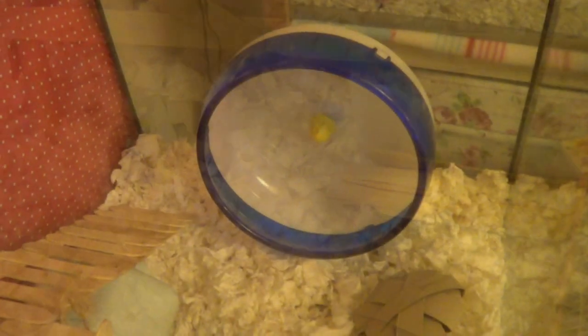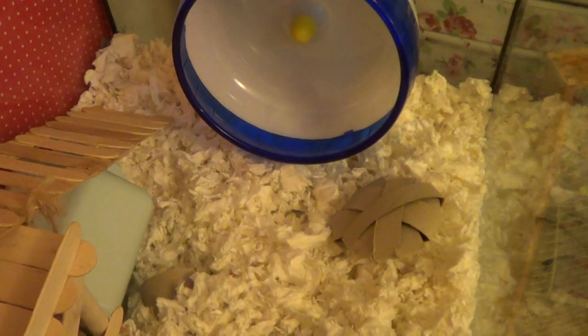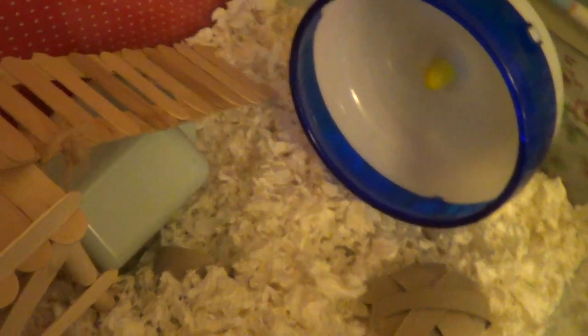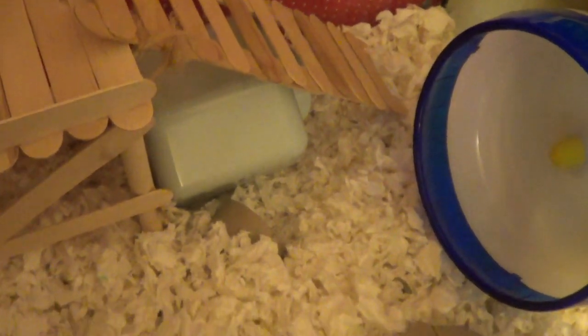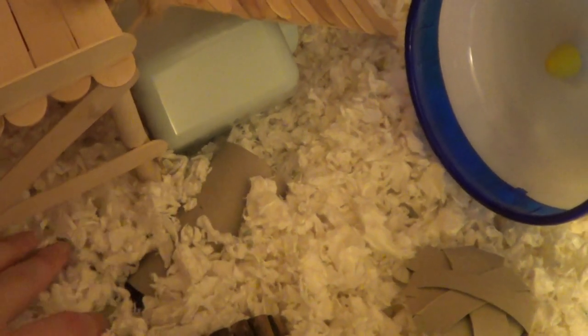On this side he has his 6.5 inch silent spinner, which is a really good size for him and is actually very quiet. And just under there he has his Ferplast house which came with an old cage, and he likes to store his food in there.